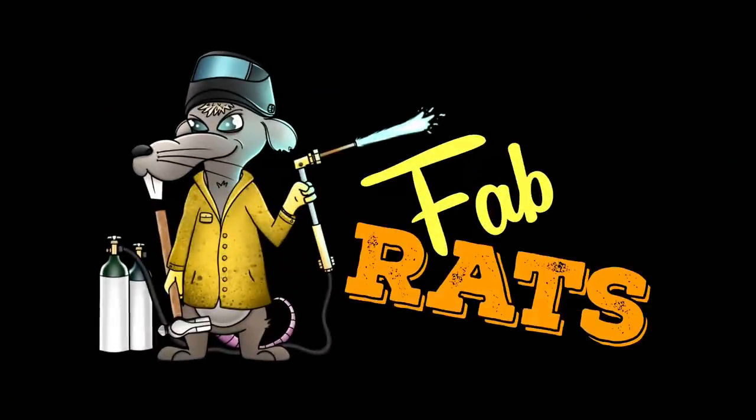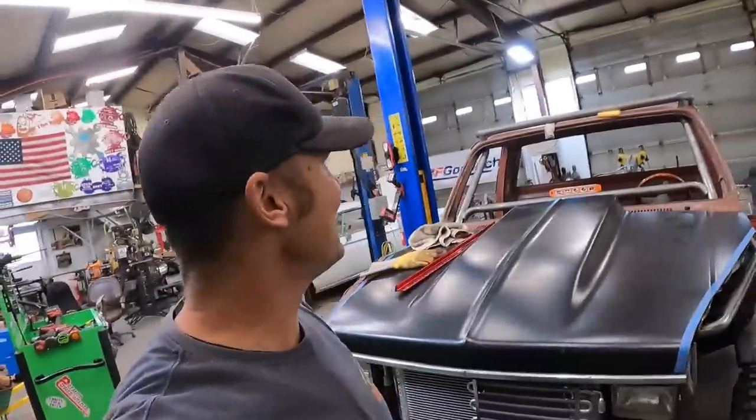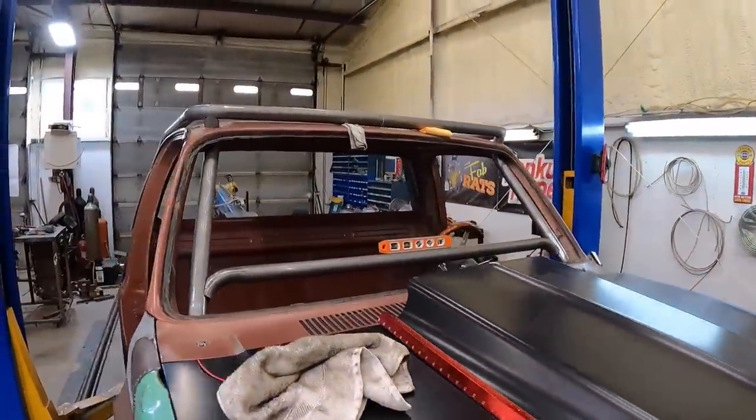That's a pretty good accomplishment, I think. New day in the shop. It's tow truck day again. The Rat Rod Wrecker is getting the cage finished.